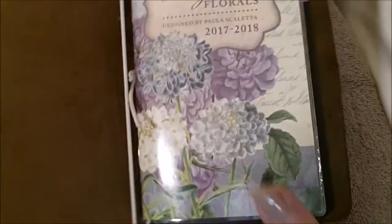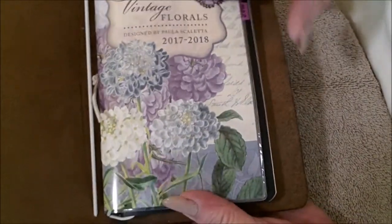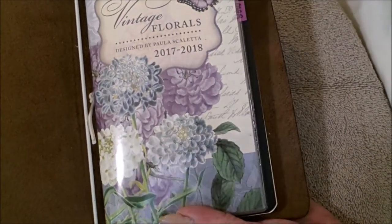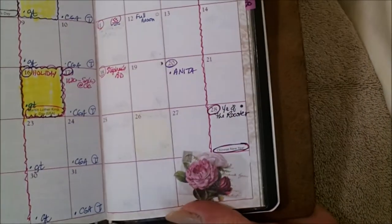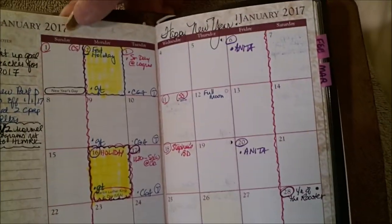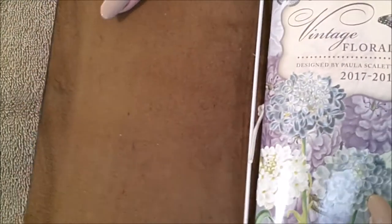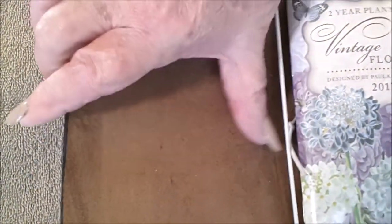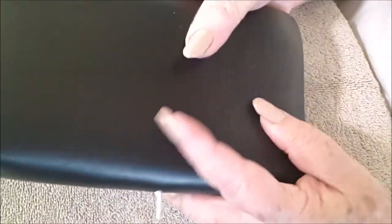I just stuck these two inserts in here to fill this booklet. By the way, this cute little calendar I found at the Dollar Tree — it is a monthly calendar with a floral theme throughout. I've already started filling in for January; it starts in 2017.